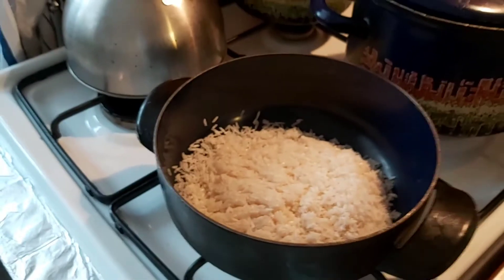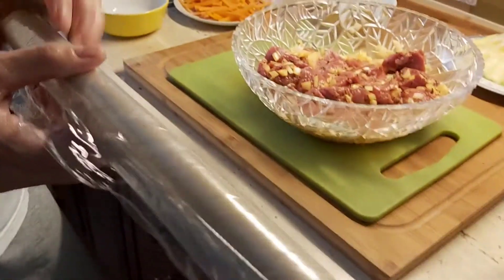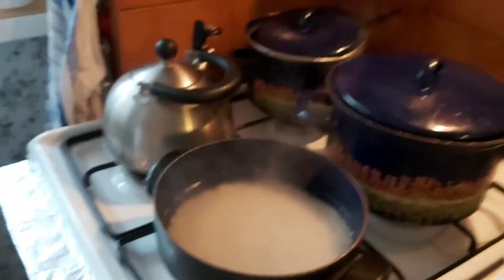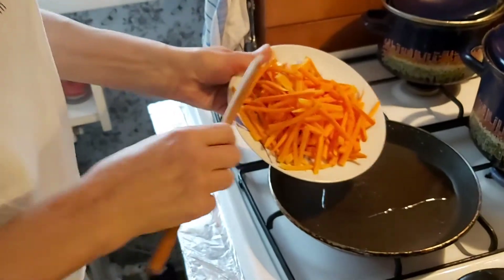Then we make rice. We cook it, the meal goes inside the fridge. Now we make carrots inside the pan with oil.